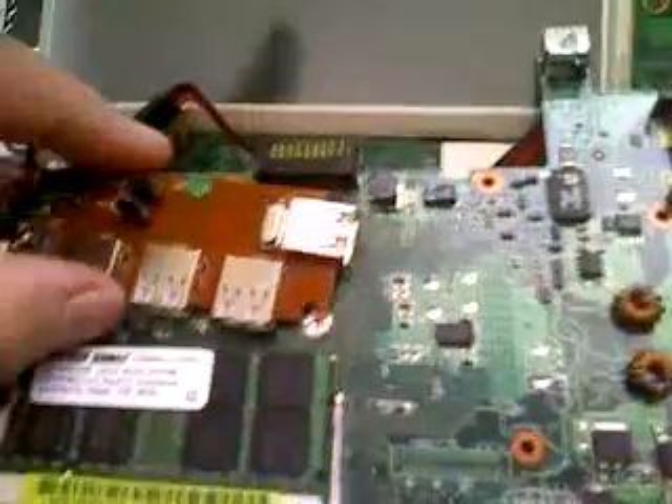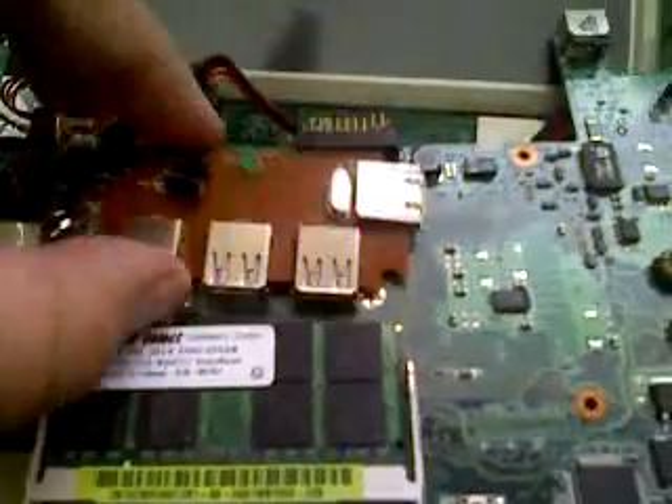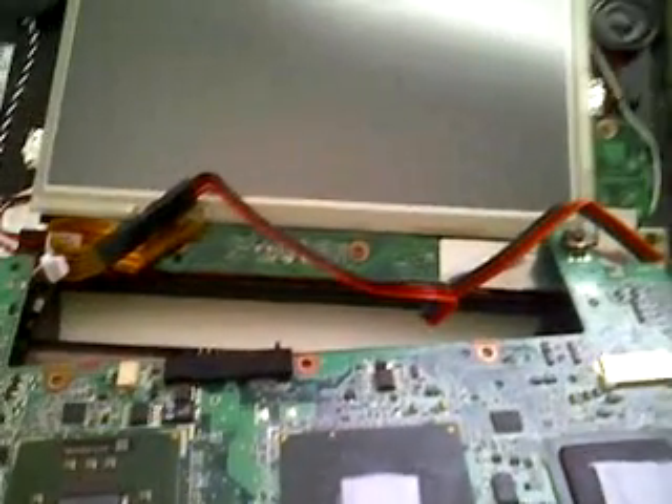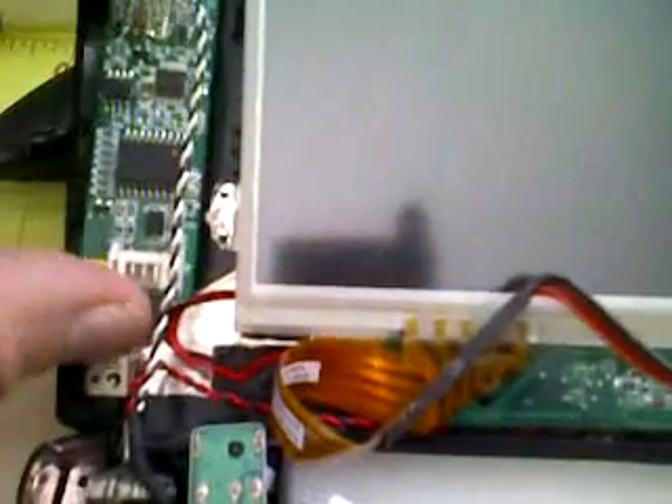It's going to sit right in this spot, just like that. I'm going to shave it down and it's going to fit real nice in the compartment. In order to make the touch screen controller fit here, I had to shave it down — I cut it down on the touch panel connection right there. This will allow me to stick it right in here without it being in the way of anything, so it'll fit real nice and snug.